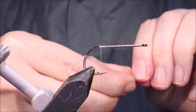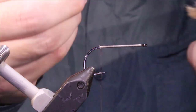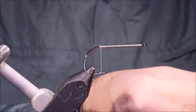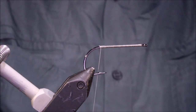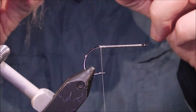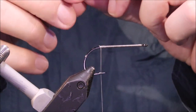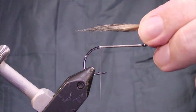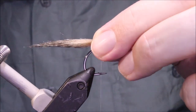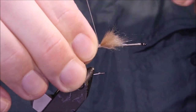Before I tie it in, I'm going to take away all the underfur and the short fibres, and then I'll have a look at it and see how it lines up. Take away the really long fibres as well. I'll measure it up — shank length, hook length, thereabouts — and just get that tied in, nice and secure.